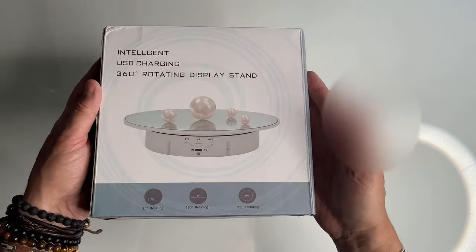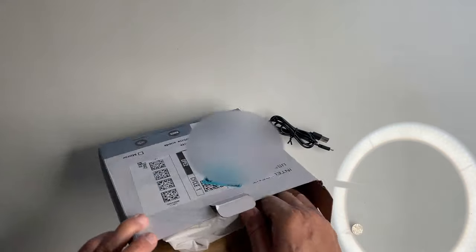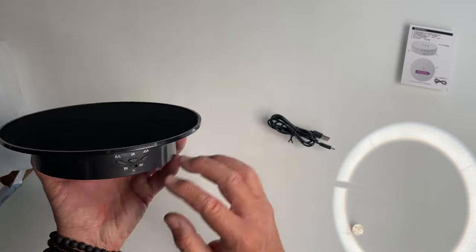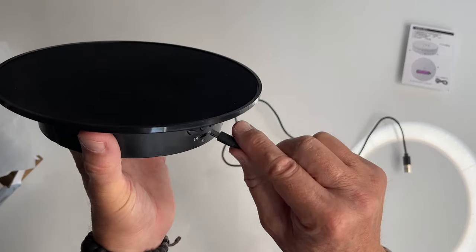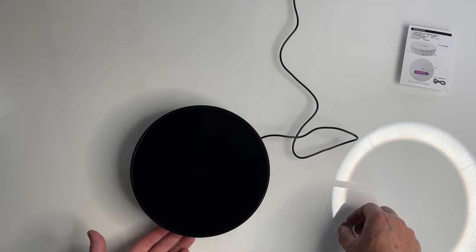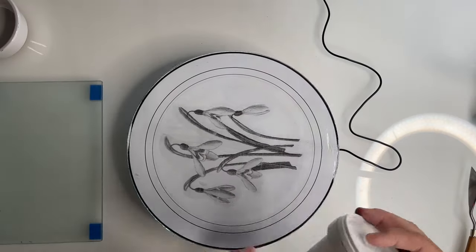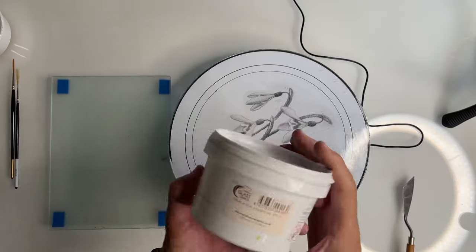How do we paint the central section? We start with this little electric turntable — something I got off Amazon; I'll leave links in the description. It's a display table often used for jewelry and ceramics, and it's absolutely ideal for painting tram lines on circular pieces of glass. If you've ever wondered how to create nice, even lines around a piece of glass, this is one way to do it. We put our glass on top of the spinning disc and make sure the design is centralized so it doesn't wobble.